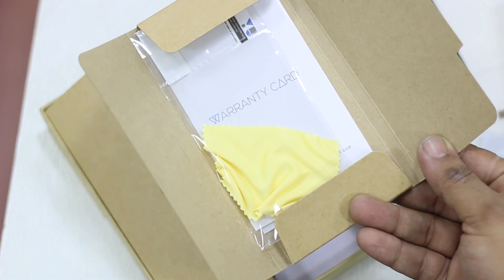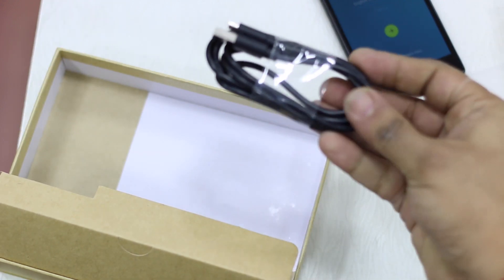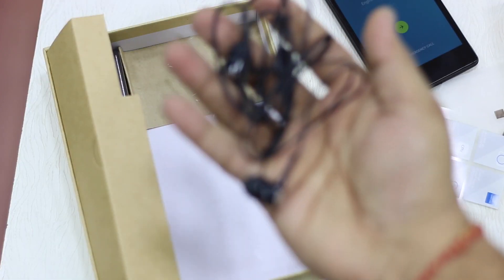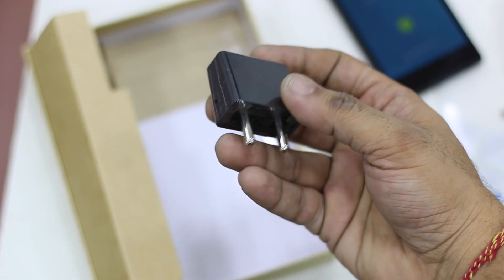The box comes with a warranty card, a screen guard that you can put on, and a USB cable with a charging head. There's also a decent set of earphones included — this is the kind of earphone I'm looking forward to.